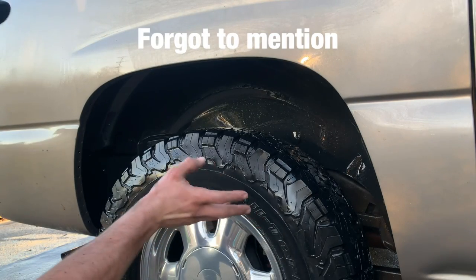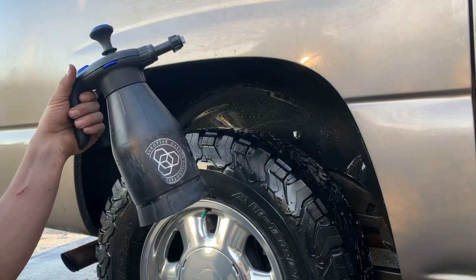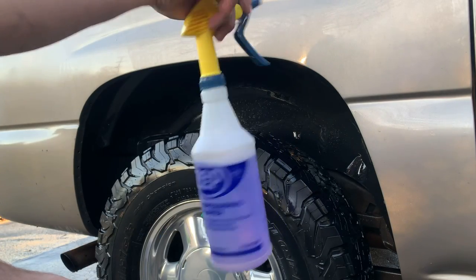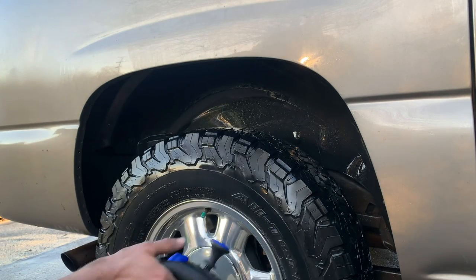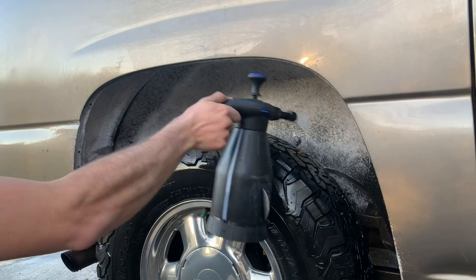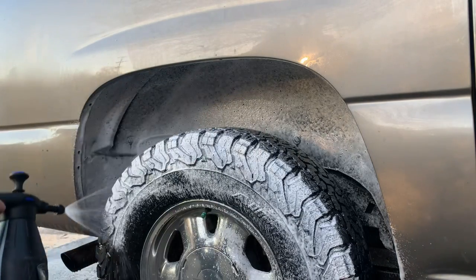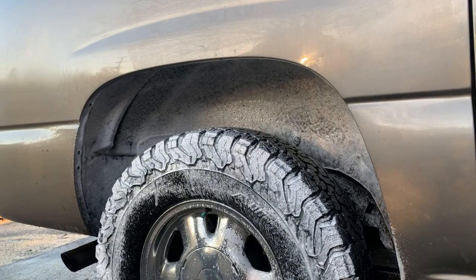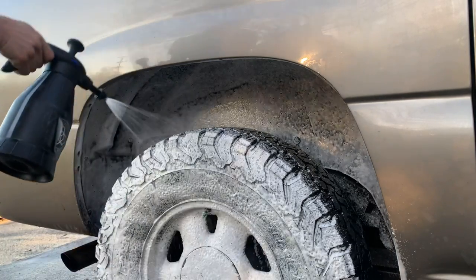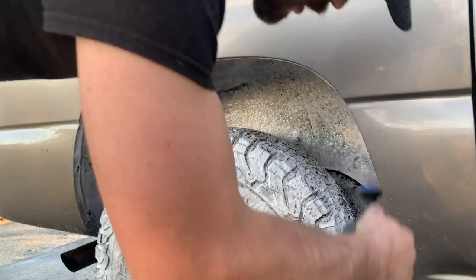I like to clean the wheel wells and the wheels at the same time. I use a Carbon Collective foam sprayer from Detail Division, or you can use a spray bottle. I like to spray all the outside of the tread also.